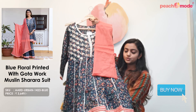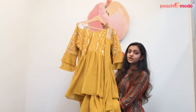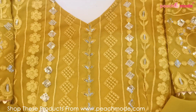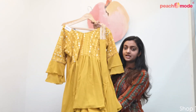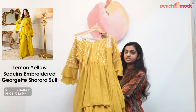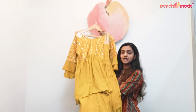This is a lemon yellow colored sharara suit. It has sequins, thread, and embroidery work around the neckline. It comes with bell sleeves, has cotton inner lining, and a chiffon dupatta. The whole sharara suit is made on georgette fabric. This suit is perfect for functions such as haldi or family parties.